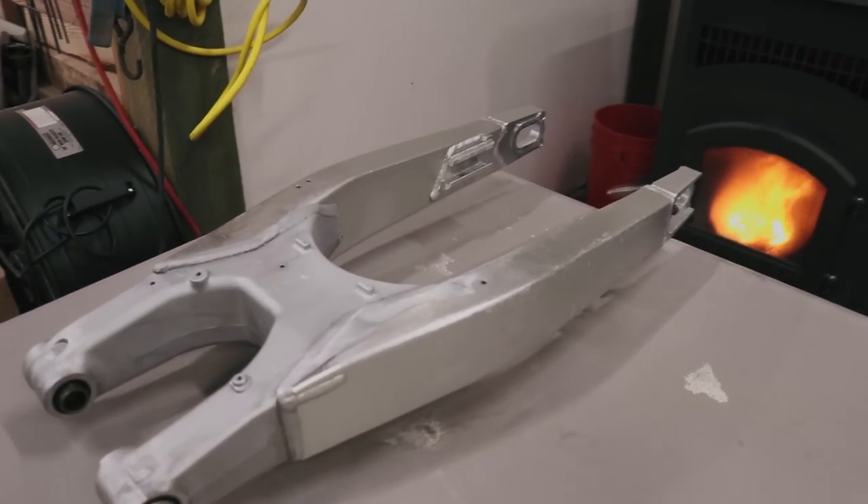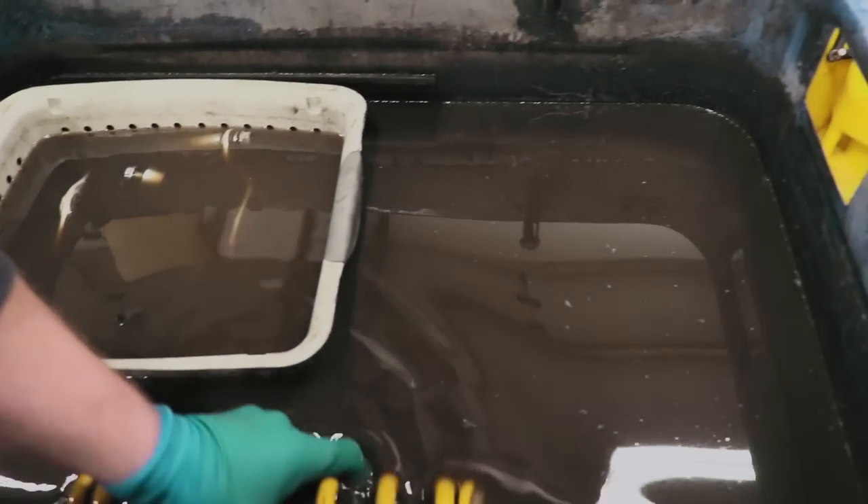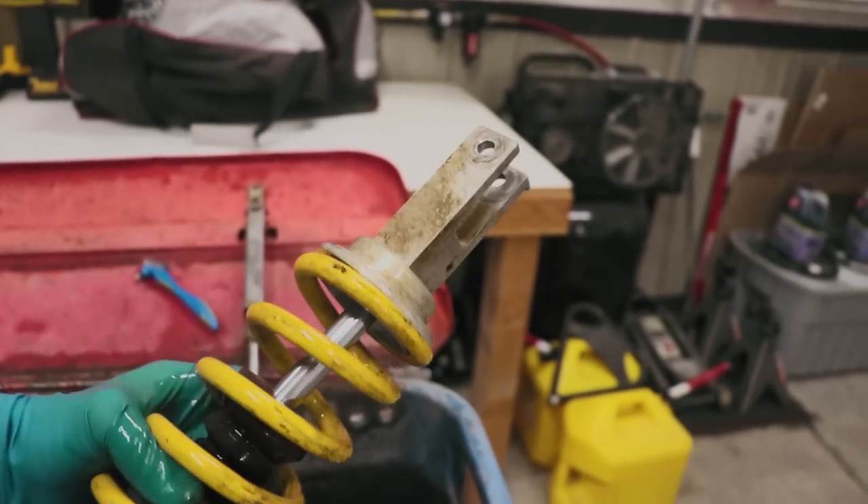The swing arm is all done and it is looking mint. I'm going to move on to the shock now — it's been soaking for a while. Oh yeah, she's going to clean up real nice.